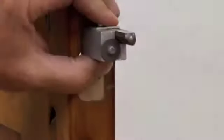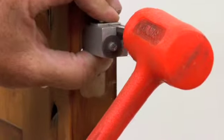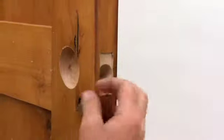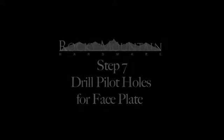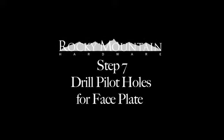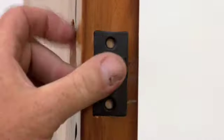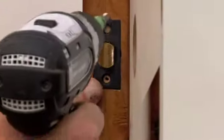Chisel each corner of the faceplate with a corner chisel so that it is clean. After you mortise the faceplate 5/32 inches deep, drill the pilot holes for the attachment screws with a VIX bit or any other self-centering bit.